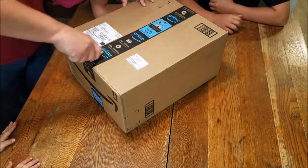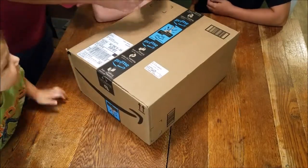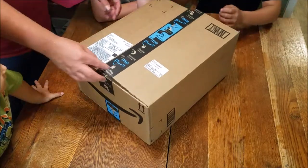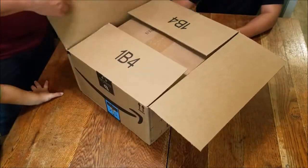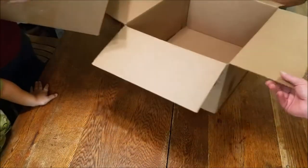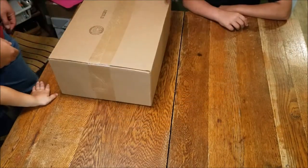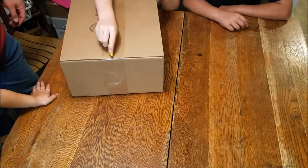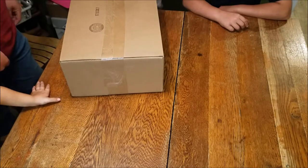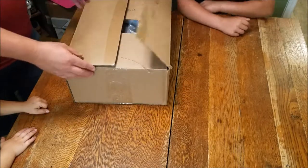Alright let's cut it open — maybe we won't cut the contents. I've got the boys helping me, it's like Christmas time all of a sudden. It's a box inside of a box! Alright, we got a box. Let's get that box out — be careful with it.